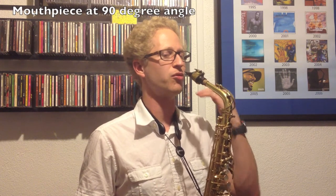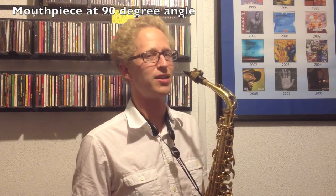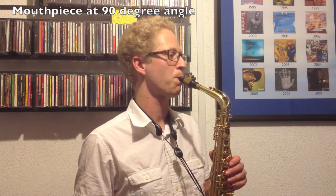The first step is making sure that you are doing things technically correctly. Make sure that you've got your saxophone in the right position. Basically what you want to have is the mouthpiece lined up directly with your mouth — it's almost making a T with your mouth. You don't want to be leaning down or having it way too high.